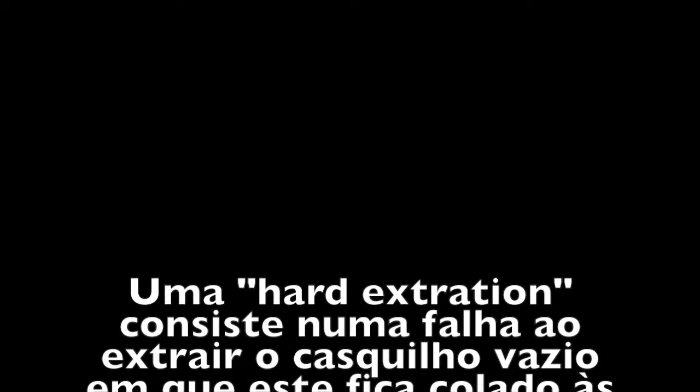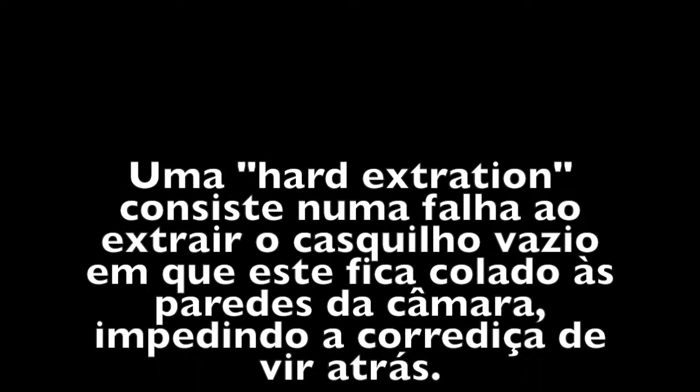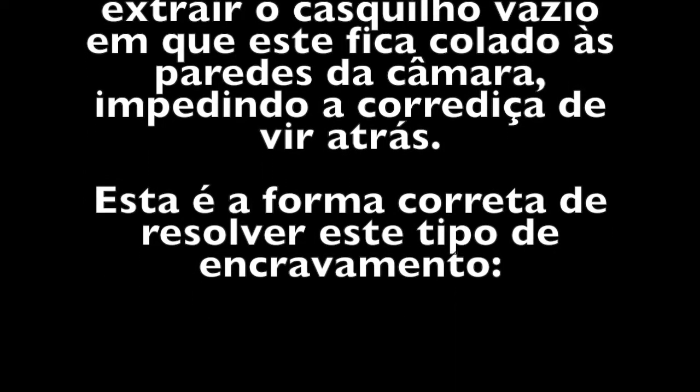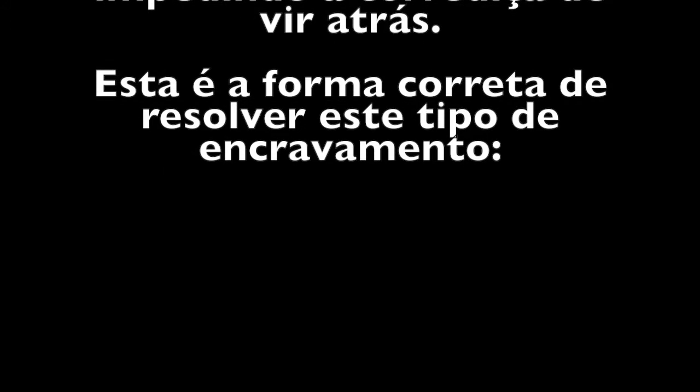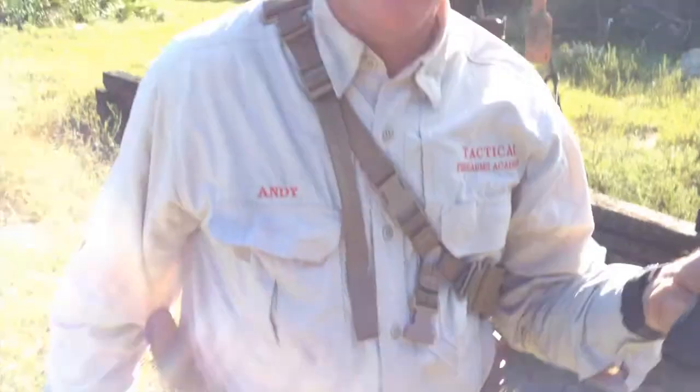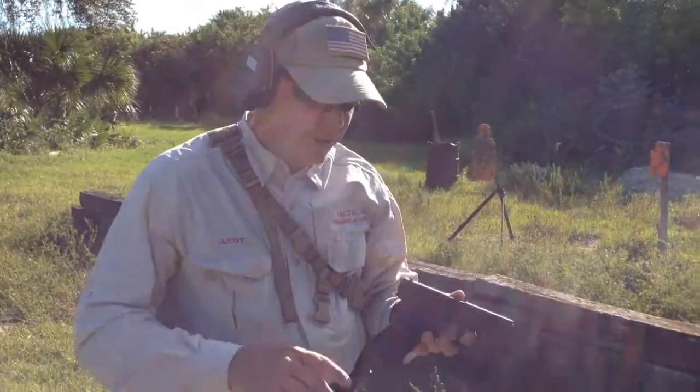All right, what do you got? All right, clearing a hard extraction with a pistol. All right,